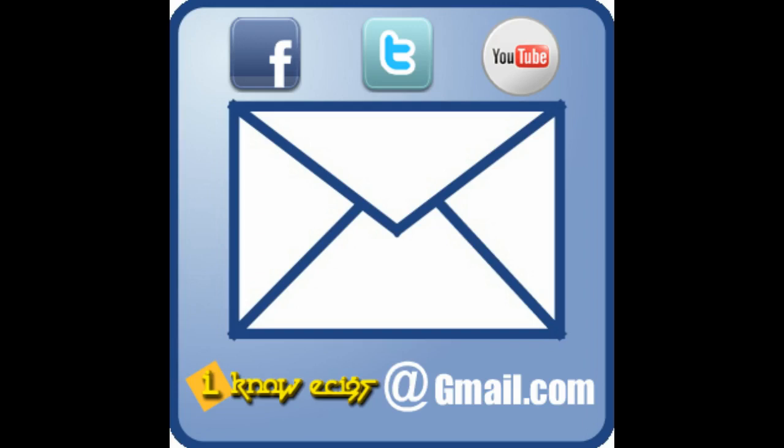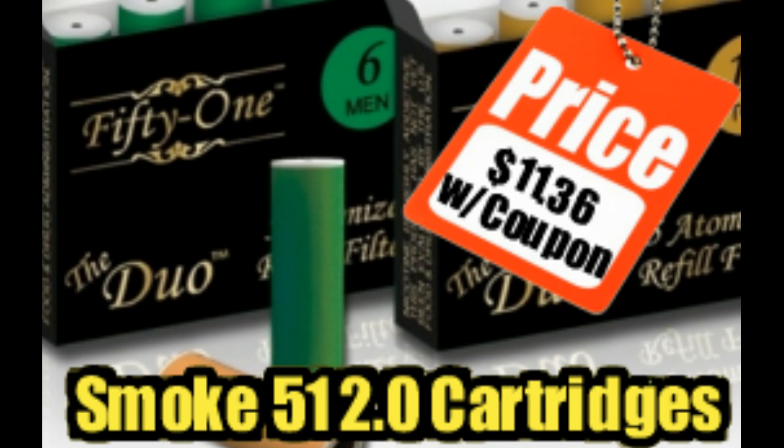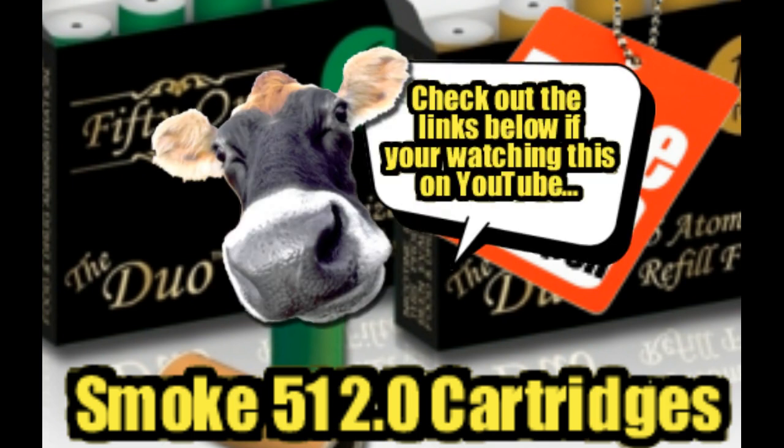As always, if you have any more questions or comments please feel free to shoot me an email at InoE6 at gmail.com, like us on Facebook, follow us on Twitter, and please subscribe. Dude, Smoke 51 2.0 cartridges are sick. Check out the links below if you're watching this video on YouTube.